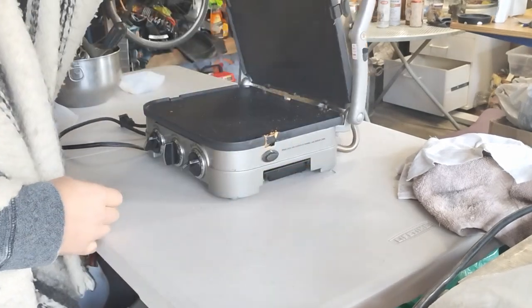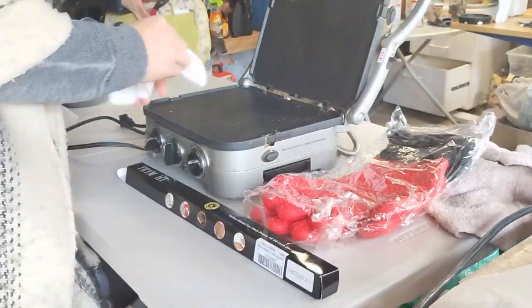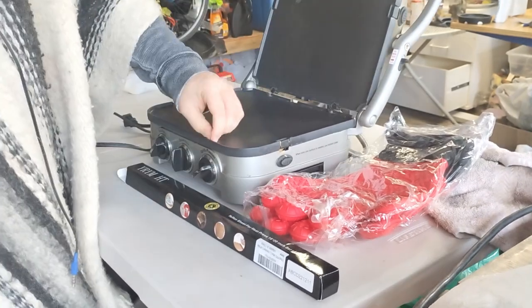Sandwich press, Teflon baking sheets, silicone gloves. Clean up the press, make sure nothing weird is on it.